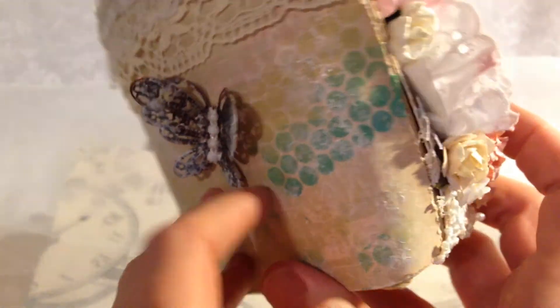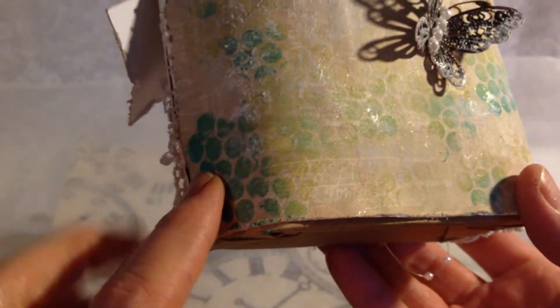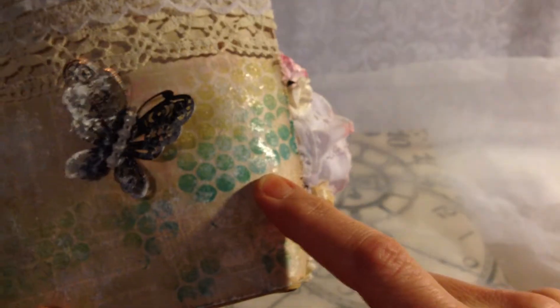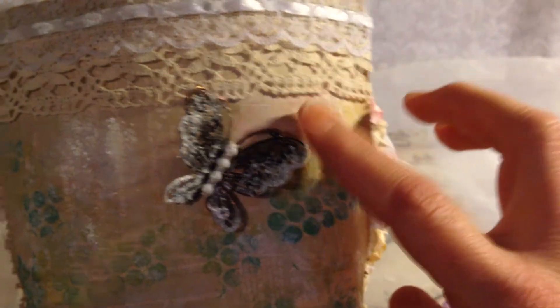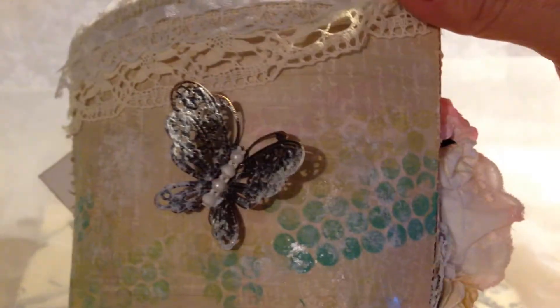I distressed all the edges and used pastel brown chalk edgers on the edges. The colors that I used on this stamp — this is the Prima stamp, the circle ones — I used the teal damask and the moss green and blossom tree. I don't know if you can really see the pink too well, but it's there.